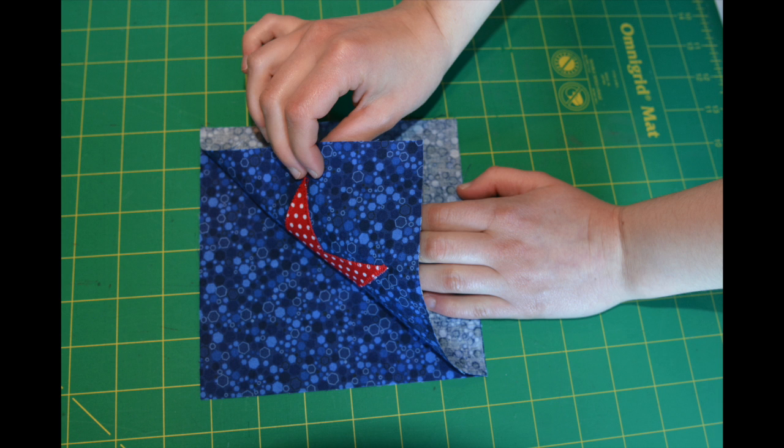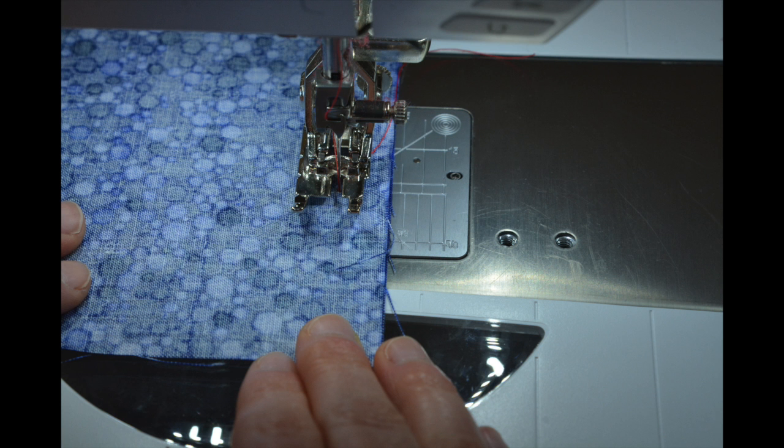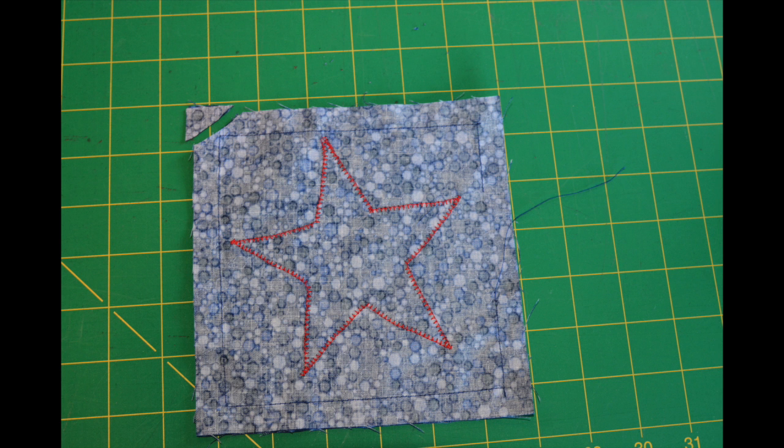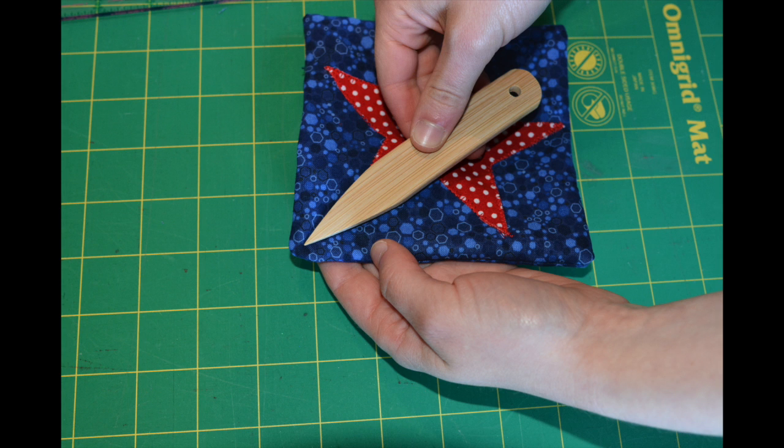Next, place one applique square on top of one plain square, right sides together. Sew around the squares using a half of an inch seam allowance. Make sure to leave an opening to turn. Trim off the corners of your square, making sure not to cut into the stitching line. Turn your bean bags right side out, and to create the most precise corners, use a point turner. Make sure not to pierce through the fabric.